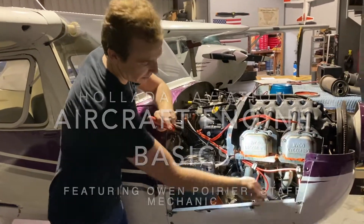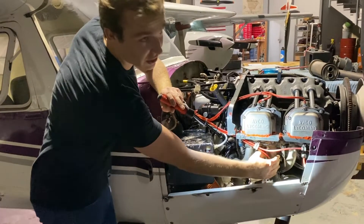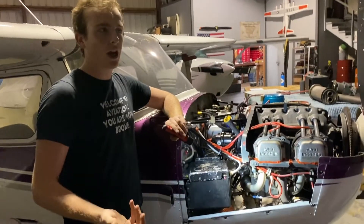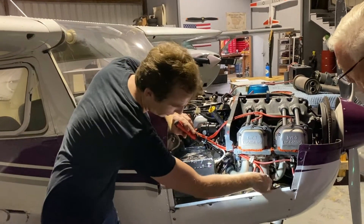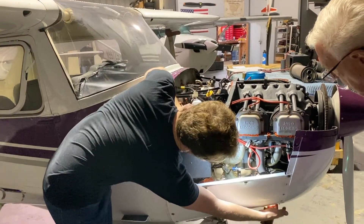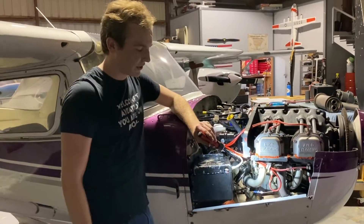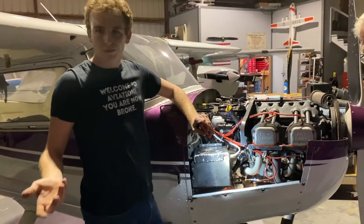Off each cylinder, we have one of these tubes here — this is our exhaust system. While the engine's running, really hot exhaust gases are going through these tubes. They collect down here and come out the tube that sticks out of the cowling. You'll see it on all of our 170 tubes, and they all work in a very similar way.